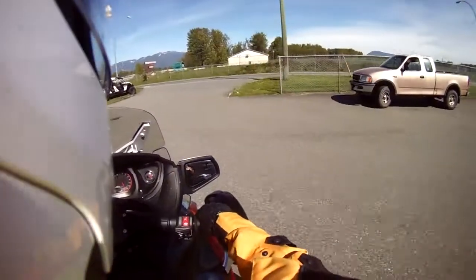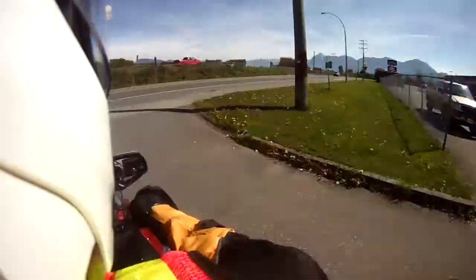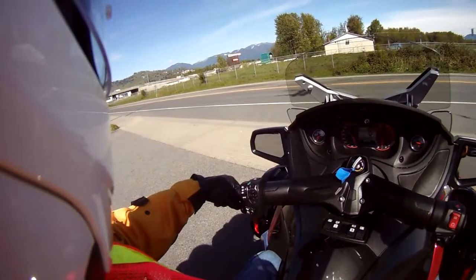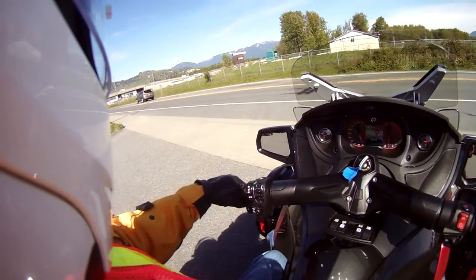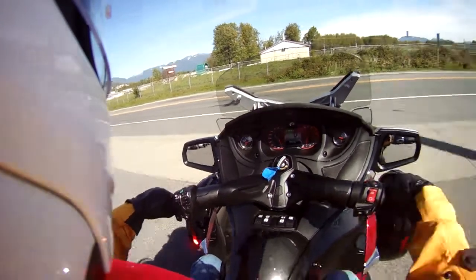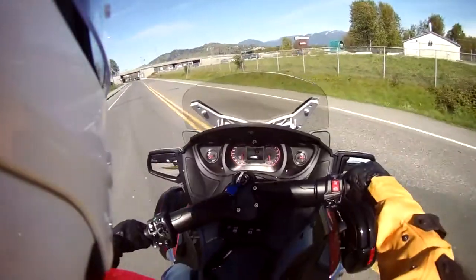Hello YouTubers, this is Triktacular here today and we're out for a demo ride on a 2015 Can-Am Spider RT model. We just had a run down at the dealership on the different controls.